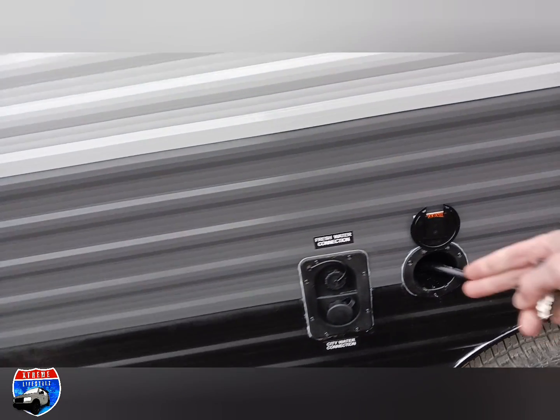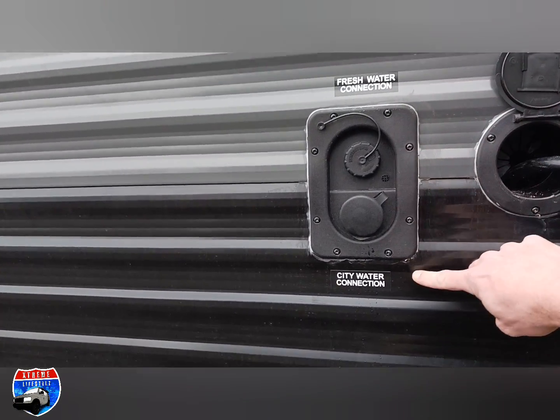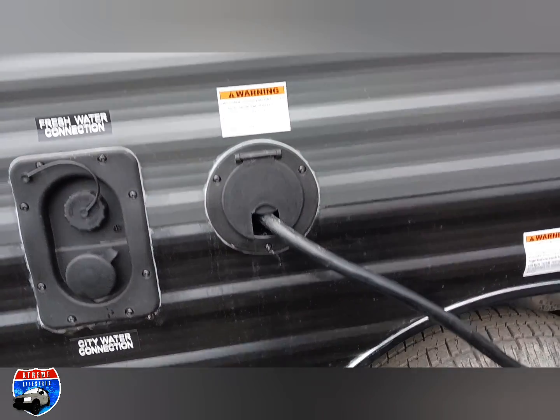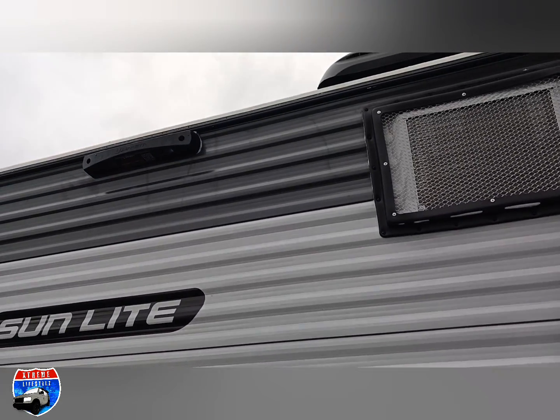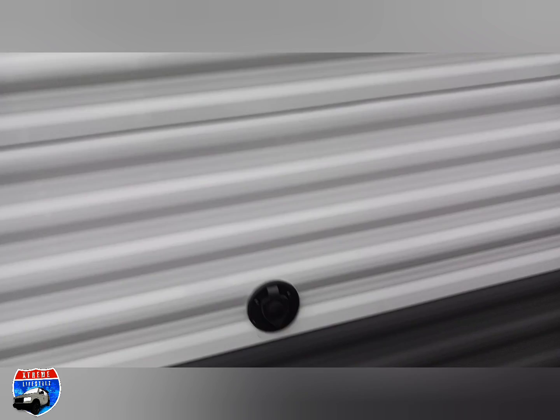It comes with a nice luggage door holder. Over here we're getting into our city water and our fresh water fill. Fresh water is when we're going off-grid, filling the tank and using a water heater. City water is when we're at the campground. Here's our 30-amp power cord, ladder, on-the-go bracket, and our air conditioner vent.